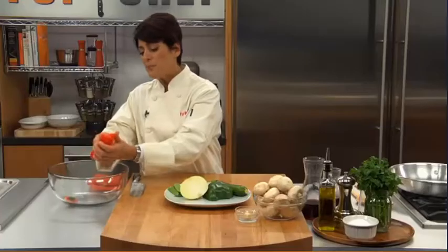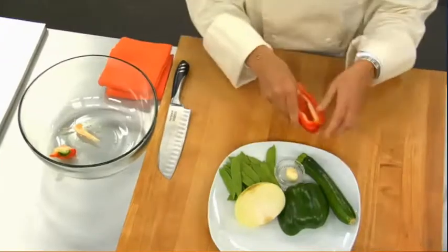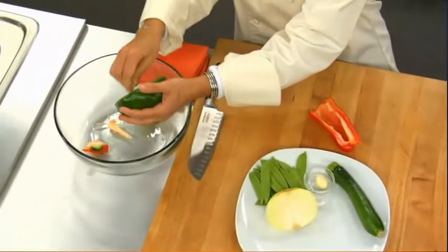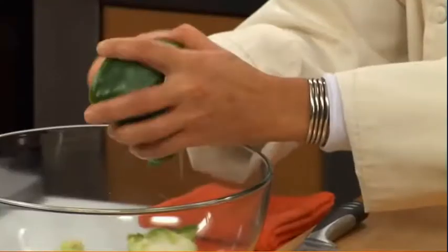One of the main tips that you really need to remember when you're creating a stir-fry is cutting your vegetables the same size. This will help have everything cook evenly.